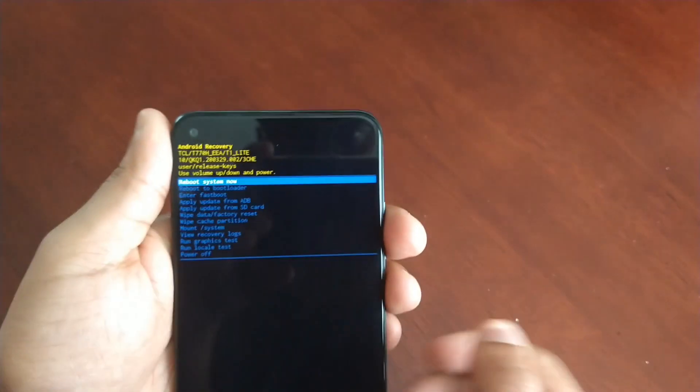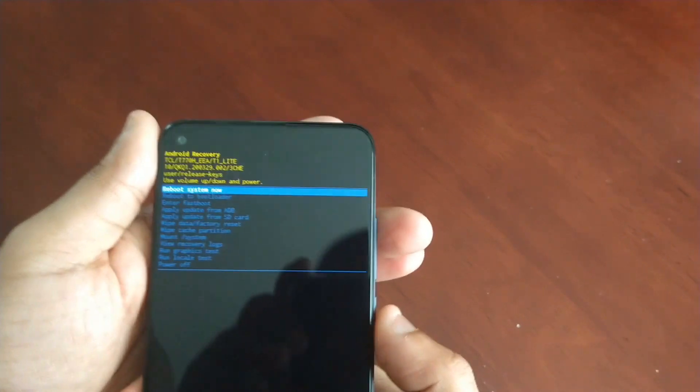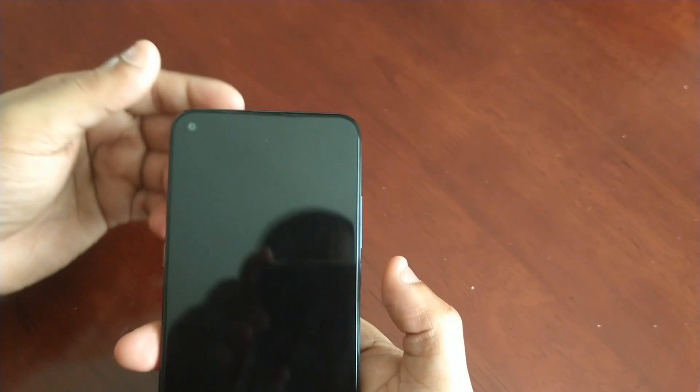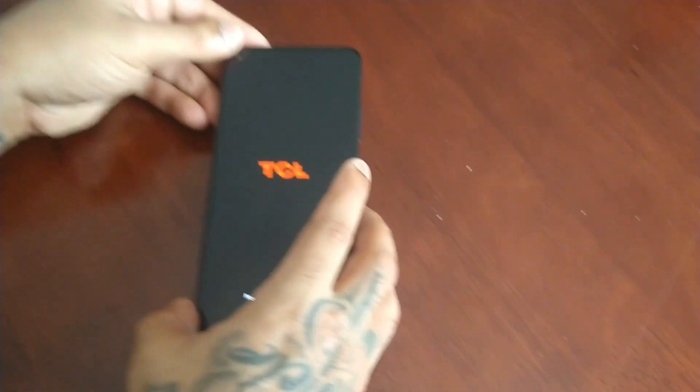Then where it says Reboot System Now, just make sure that's highlighted and press the power button to select it, and then it's going to reboot the phone.